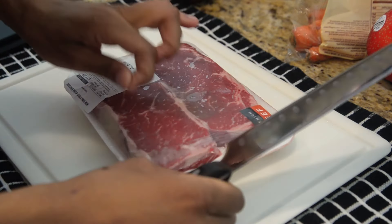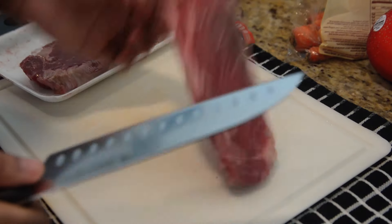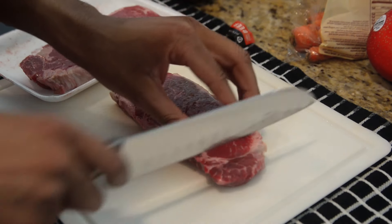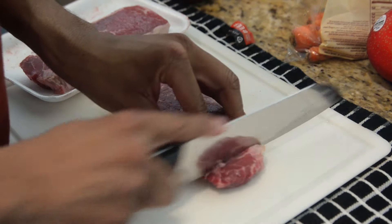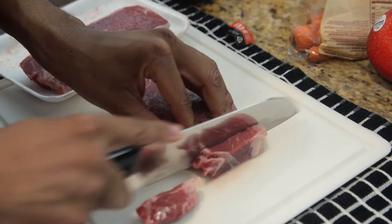Hey everyone, my name is Amar and today we're making some Japanese curry. Our protein of choice for this meal is going to be sirloin steak. I chose sirloin because of the marbling and it's easy to cut into cubes.